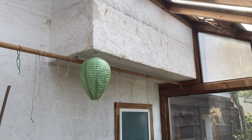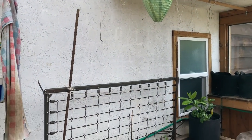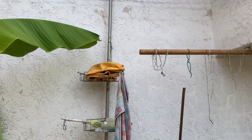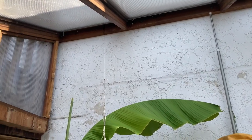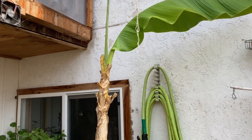Another advantage of having the lean-to greenhouse is that there's less material needed. After all, you basically eliminate one wall. And it helps to have a white wall to bounce light back into the greenhouse, especially during the cloudy winters we have.